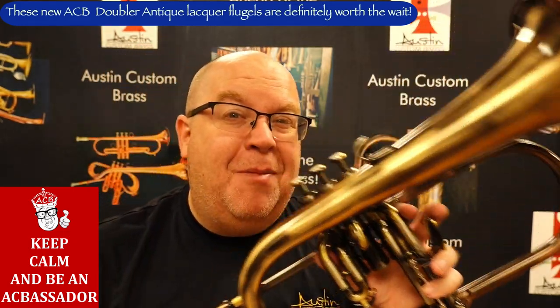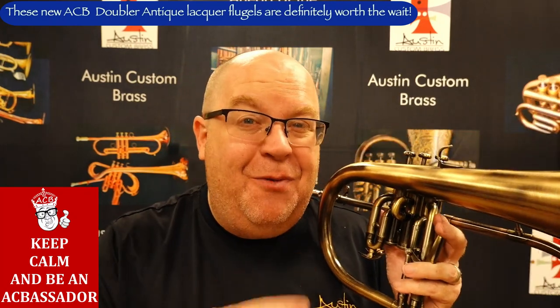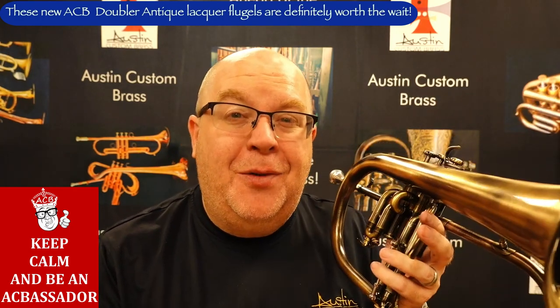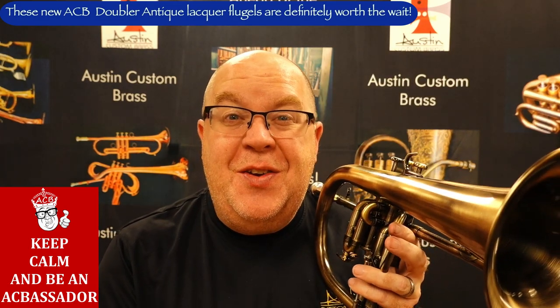This is the newest ACB doubler. It's in this beautiful antique finish. It plays great. This is actually for a customer. Amy, if you're watching this, this is your horn. I'm going to tell you more about the doubler's flugel horns. I haven't done a doubler's flugel video in a while, so I'm going to tell you a little bit more about why we make these horns. Stay tuned.